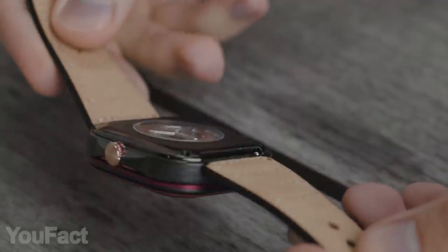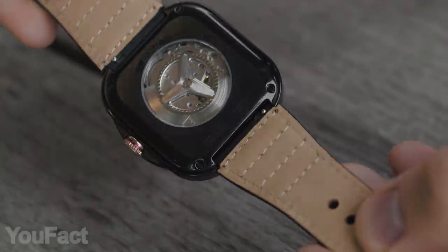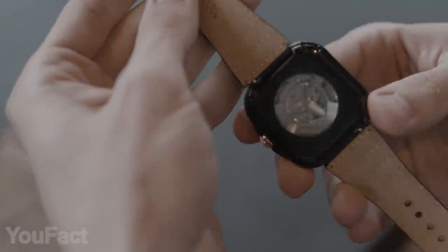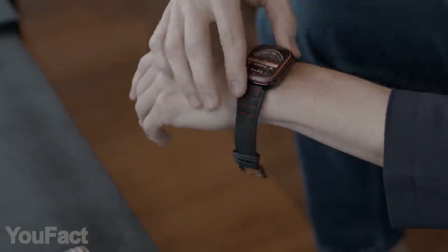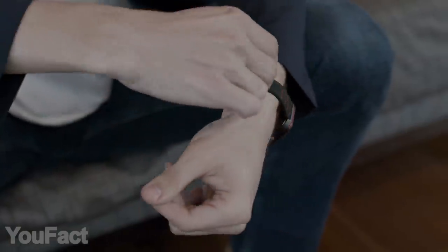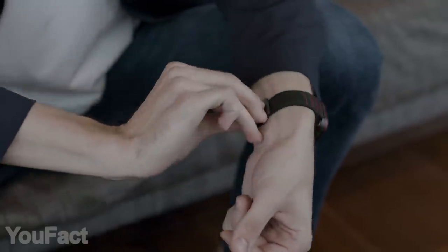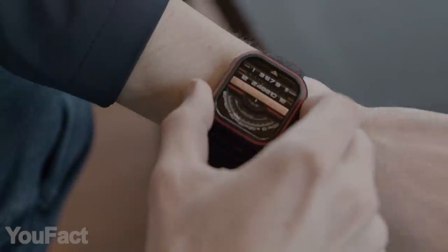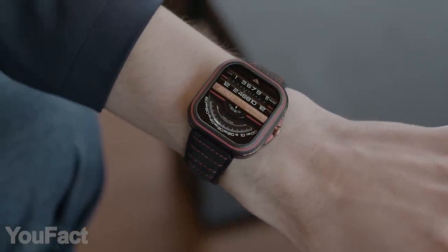On the back of the watch, there's a custom rotor under the glass. Here you can see some specs — the spring and balance wheel. Looks cool. The case is 3 ATM waterproof, which is not that impressive, but keep in mind it's not a dive watch, so it should be more than enough. The strap is made of leather, and the bands are quick to release, since there are several color options to choose from.